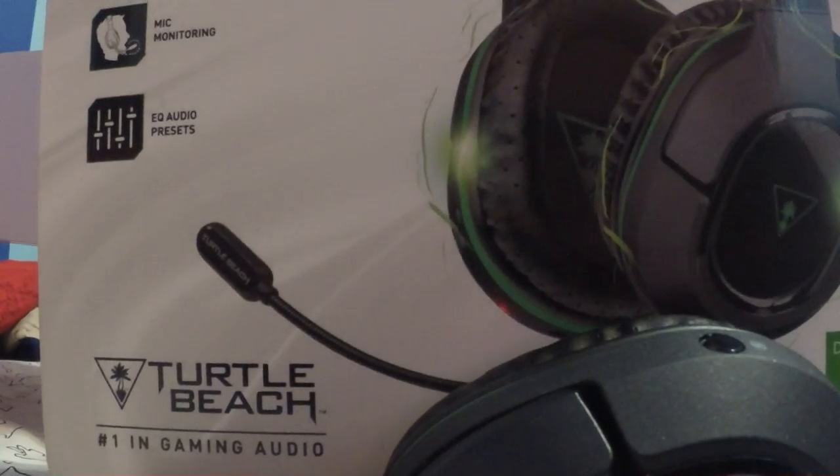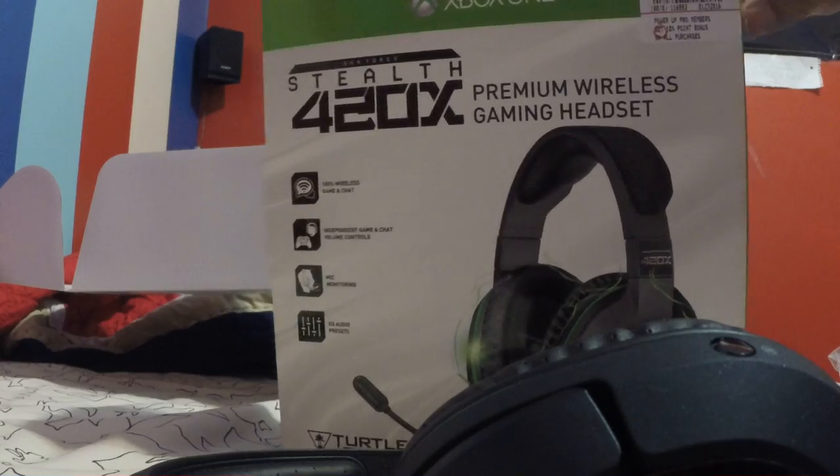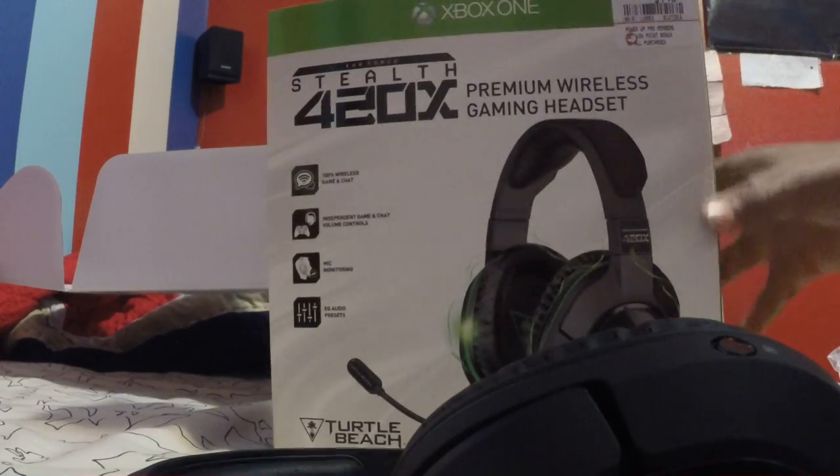I like them. Be careful with them, don't want anyone to break them. The magic tool is the USB because it's wireless, as I said. This is the box for it, and that's just the cover. You can see it's the 420x — the 420x stealth.